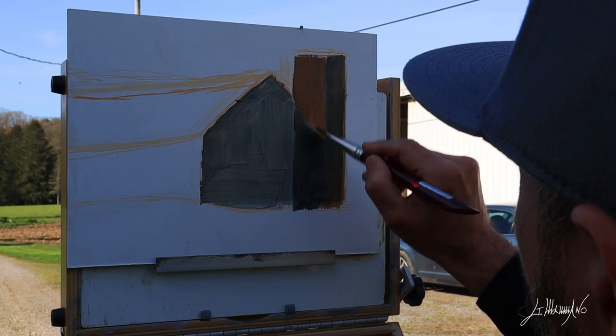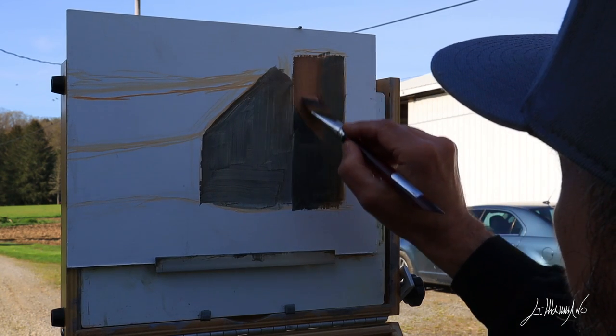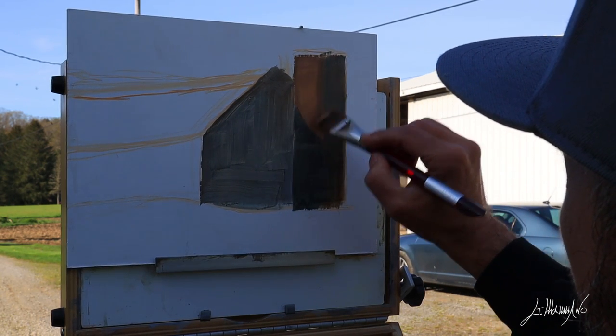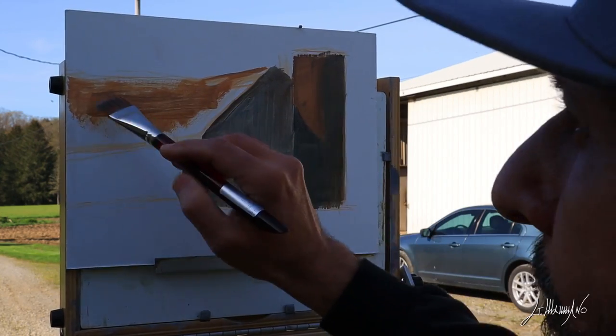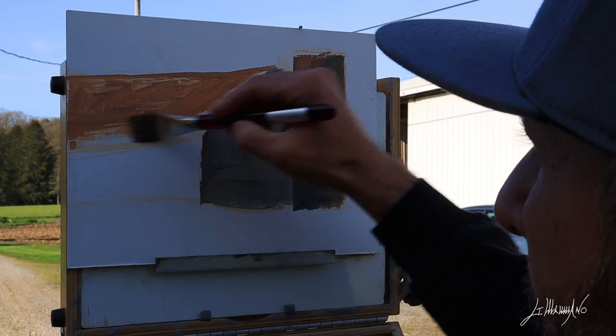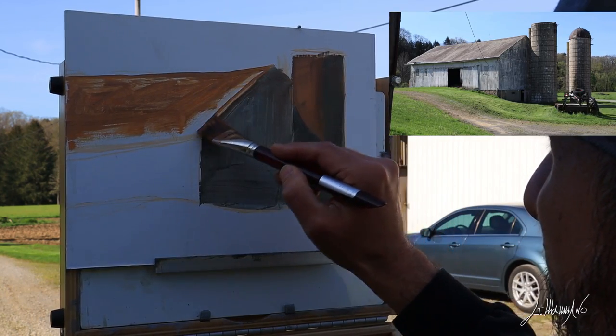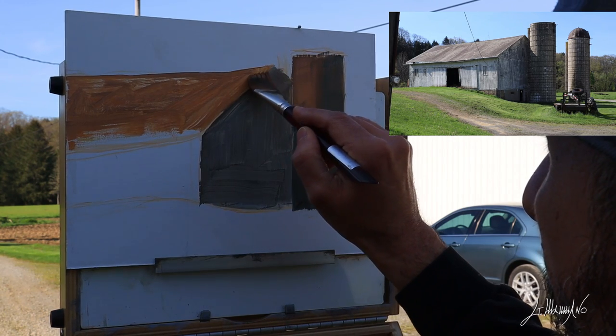It's a perfect spot for me. I'm glad the owner was happy to let me paint this. I started with the left side, where the sun is hitting, and I put more warm color on that side because it's hit by the sun.